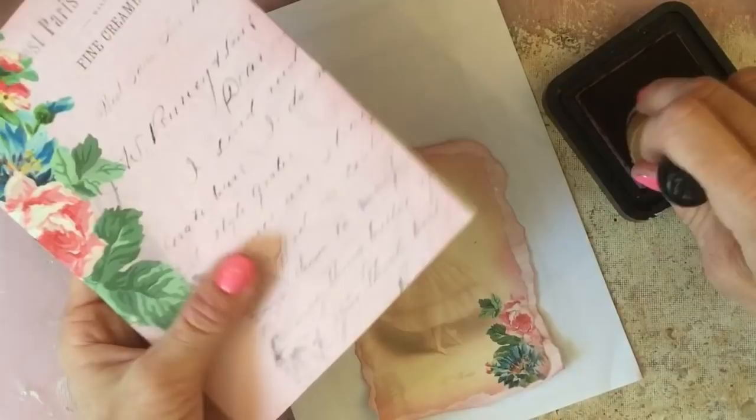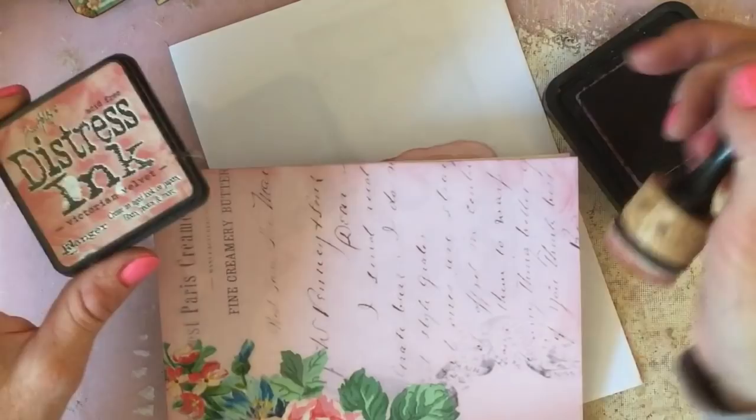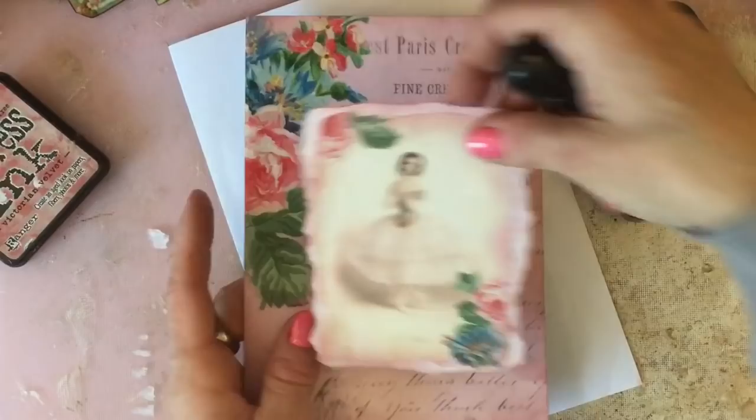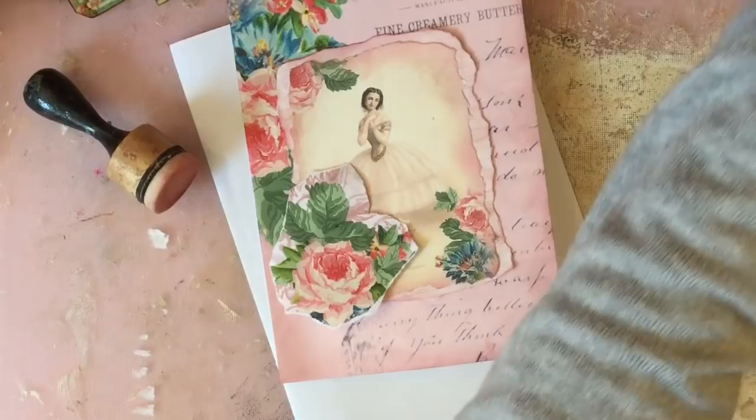I'm just going around the edge of this card now. In case you missed my launch of this kit — it's the Prima Ballerina kit — and I'm using the distress ink pad called Victorian Velvet. This was the one I used when I did the launch video, and it just seems to complement this kit really nicely.